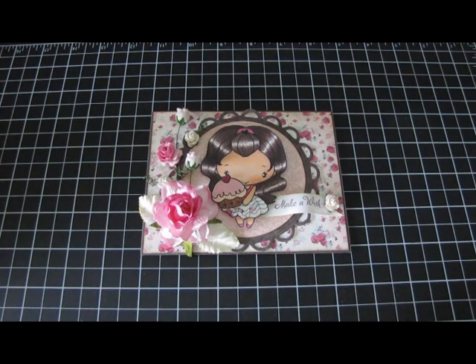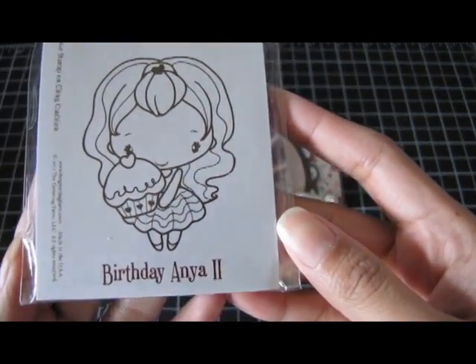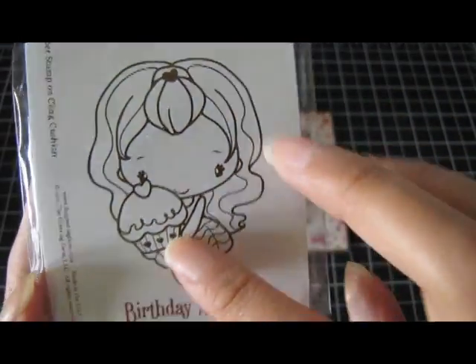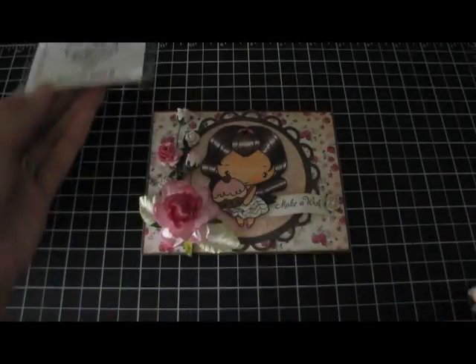Hi everyone, it's Jo. I have a card share for you guys today and it is using this stamp from the Greeting Farm. It's the Birthday Anya 2 and she's so cute. I love her hair. She has a cupcake and she's really big as you can see. But that is the image that I used.